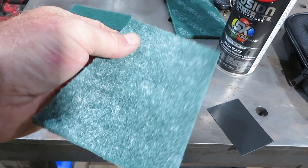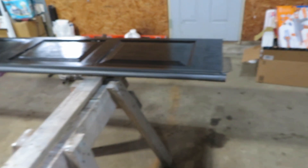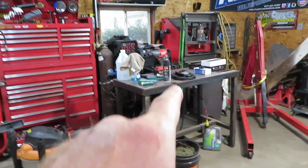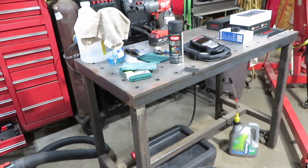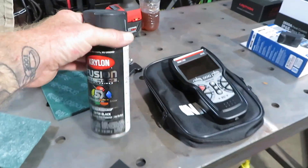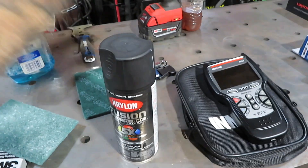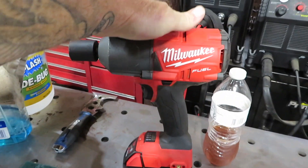I hit it with a Scotch-Brite, cleaned it, and sprayed it — got about three coats on there, so two cans of paint per panel. I don't know how cost effective that's going to be with spray bomb since it's like eight bucks a can, so we might have to find something a little bit cheaper, but I don't know how it's going to match.